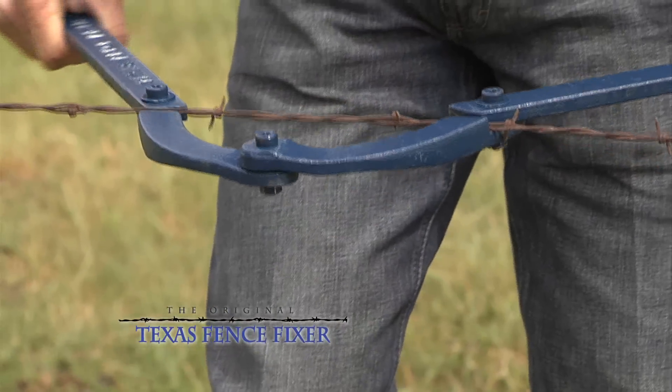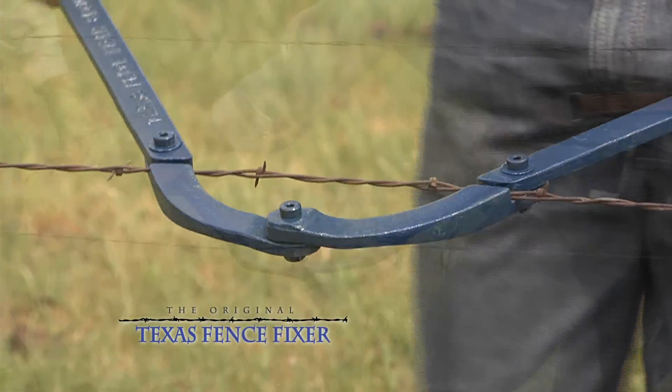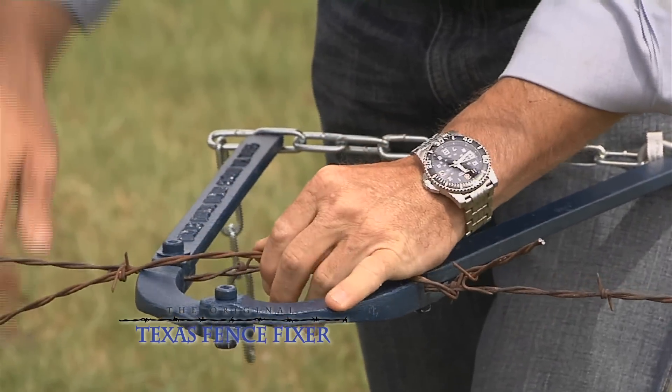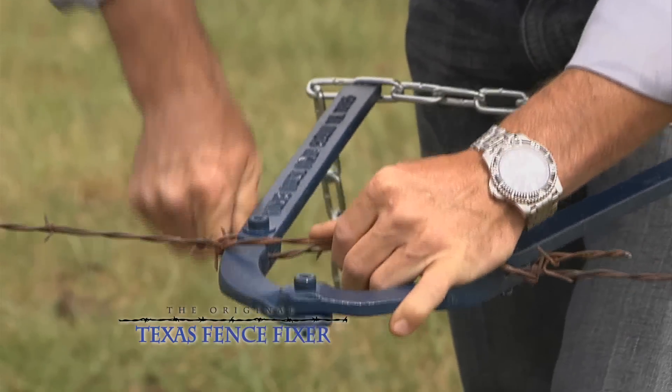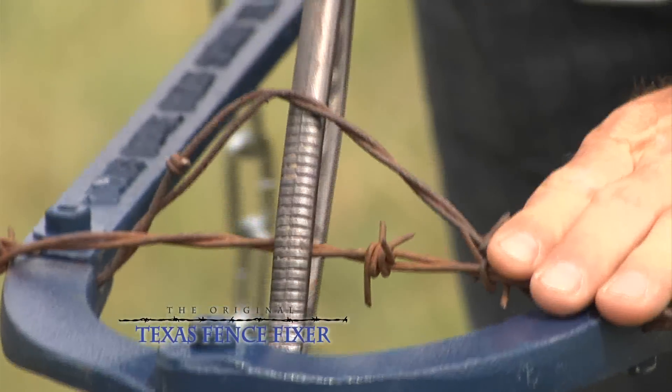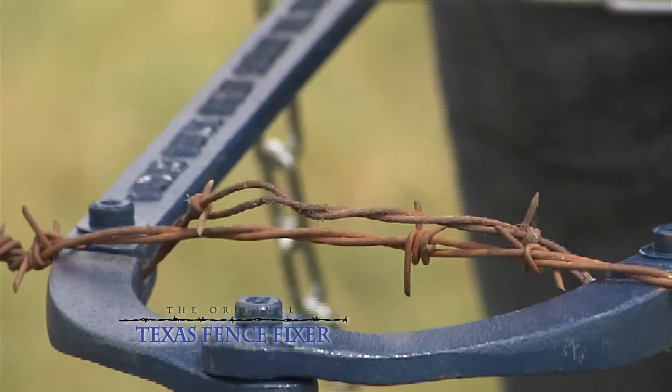Clip it on right in the middle, get a couple of short bites, pull it up snug. Take a short piece of wire, a couple of short turns around the end, and then take your pliers and weave the piece of wire in. As you weave it in, it tightens the wire.